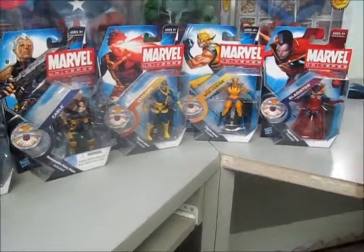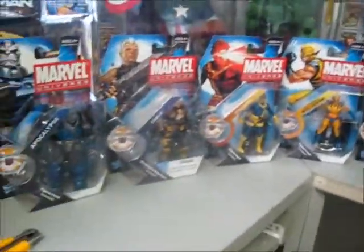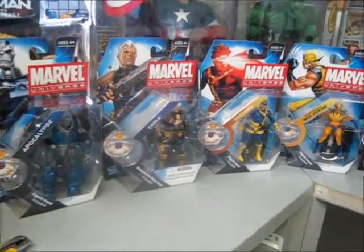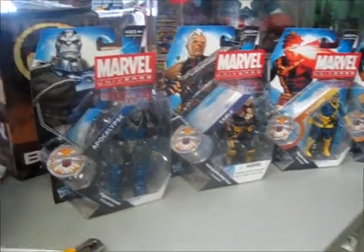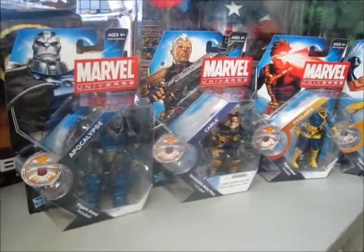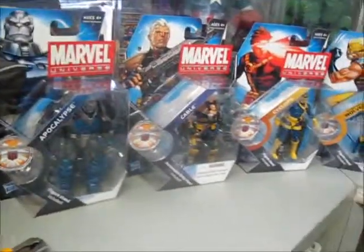Hey there, this is Gary from ToyDarks here to do a video review on Series 13 Marvel Universe by Hasbro Toys. This particular series is actually Series 3 according to Hasbro.